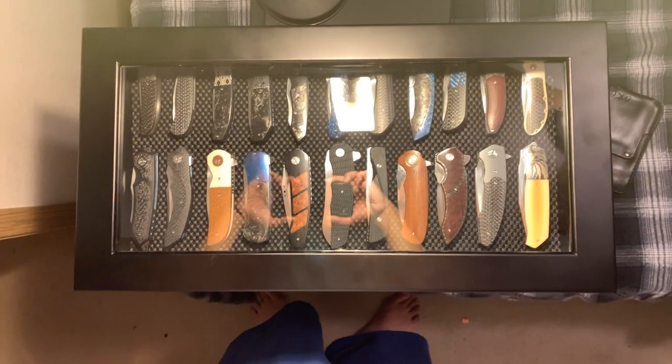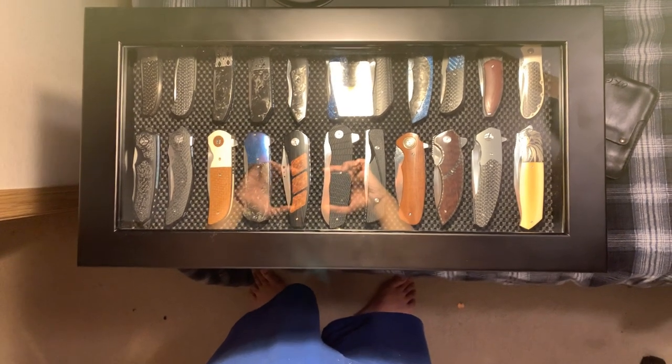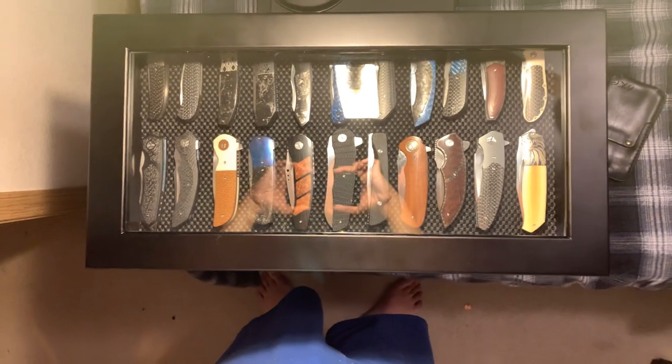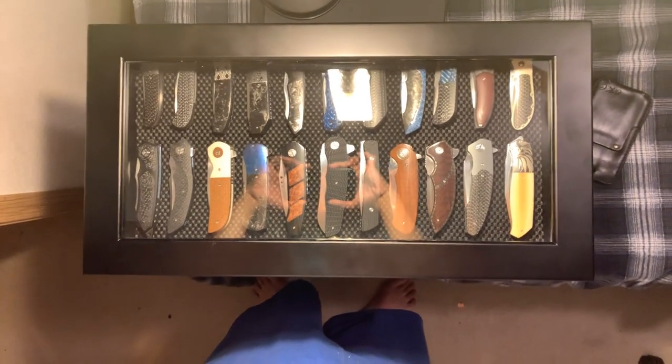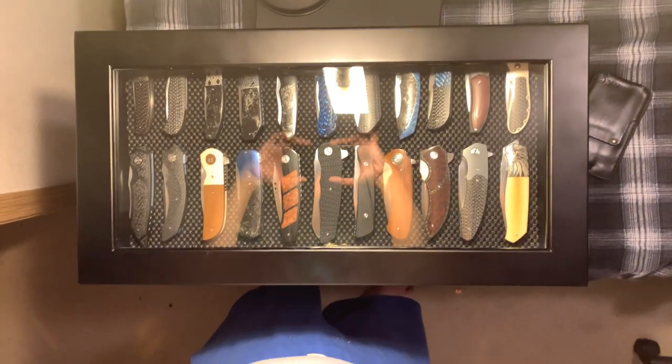Hey everybody, Omar here, the Knife Shark Guy, and I am back with another fun-filled video for you. Today I want to give you a real quick look at my new knife chest that I got on Amazon. This is just a beautiful knife chest.